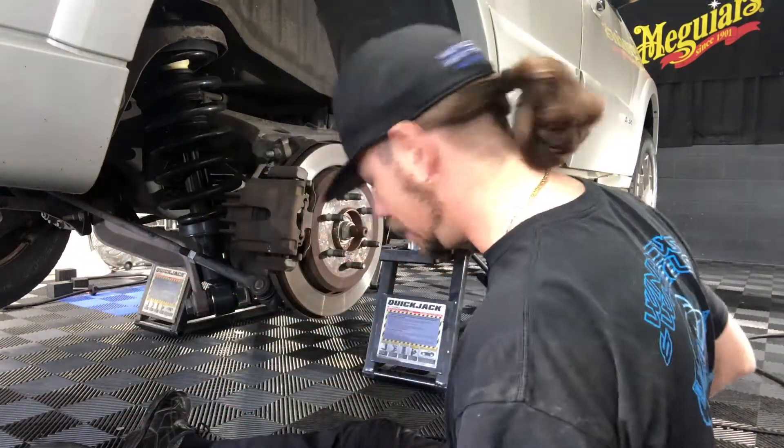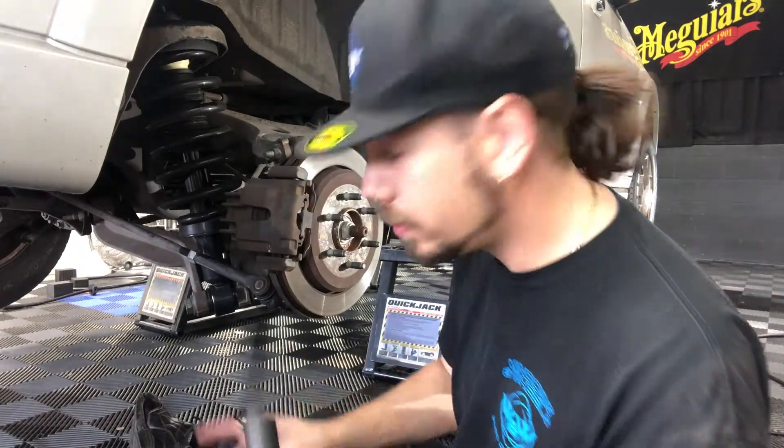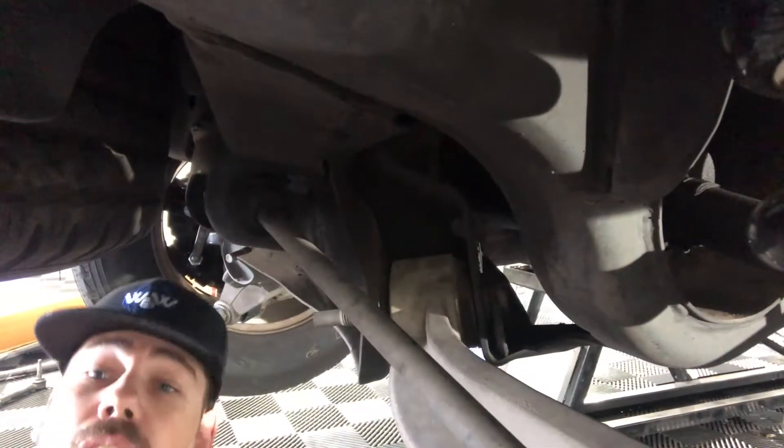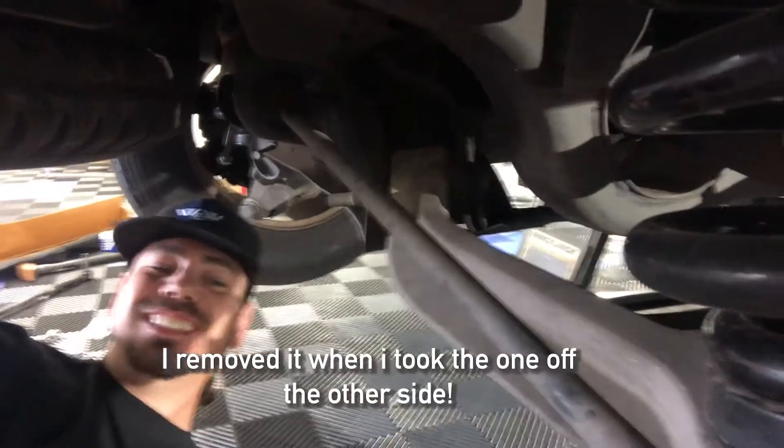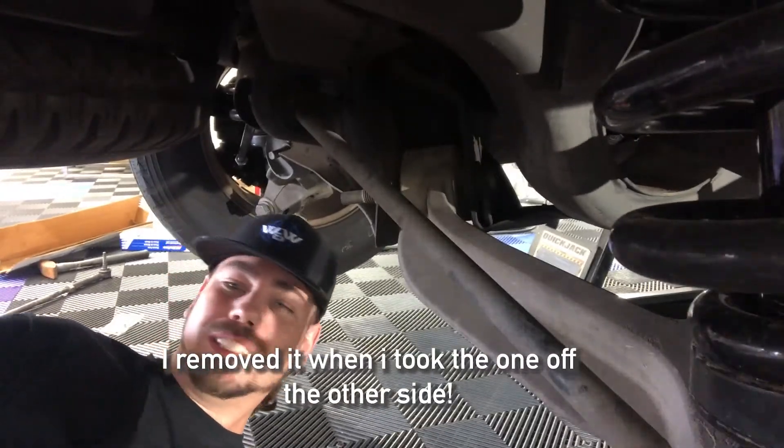Now we're going to get up in here. This is going to be 20-21 for the piece up in here. There's an access port. You'll have a nut on either side of it — that's your 21. Now I just discovered I already removed it. My tutorial is foolproof, man. You can't go wrong.